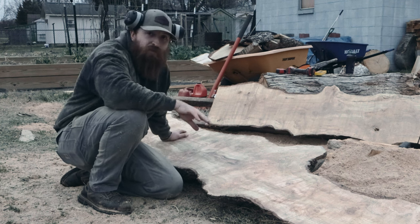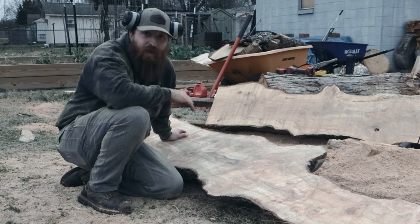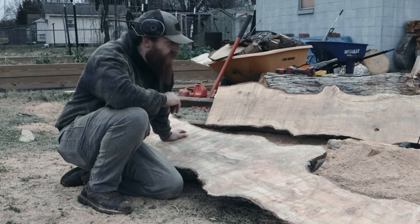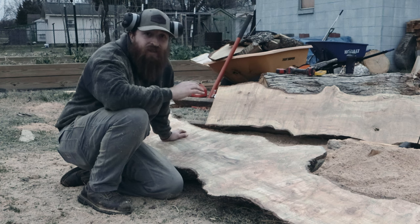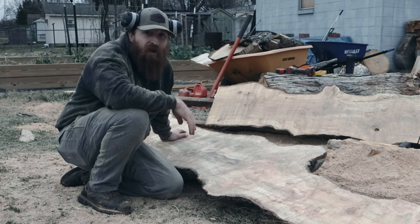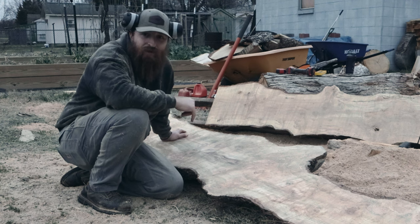Anyways, this was beautiful — I'm excited. I ended up getting four slabs, four perfect slabs. I will check back in tomorrow. I'm going to go to the shop, sharpen up the blade, make sure everything's alright, and we'll get started again tomorrow afternoon.